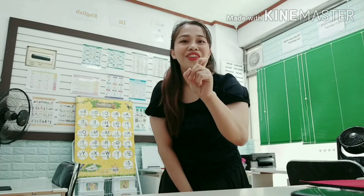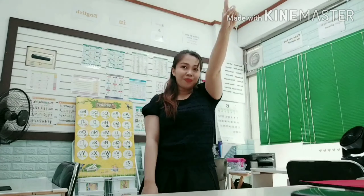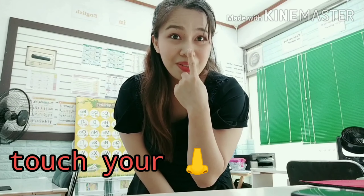One little finger, one little finger, one little finger — tap, tap, tap. Point your finger up, point your finger down. Put it on your nose. There's your nose! Where's your nose?